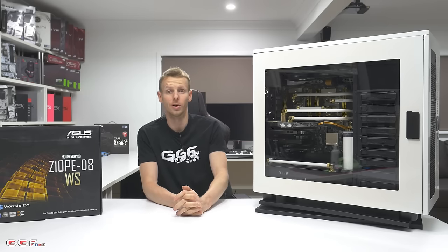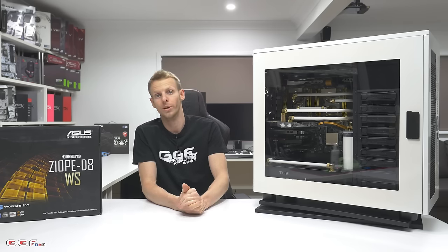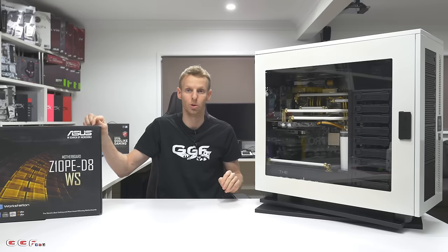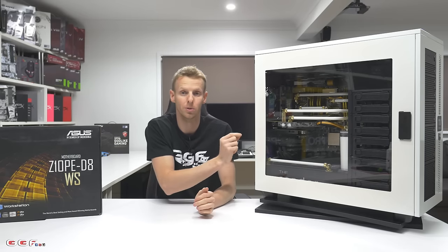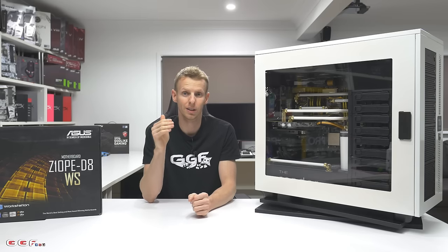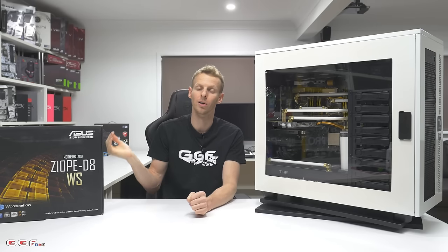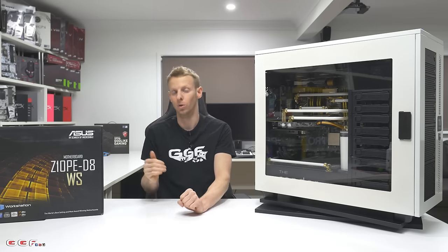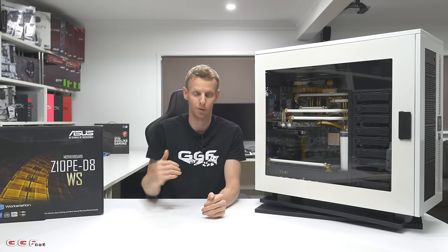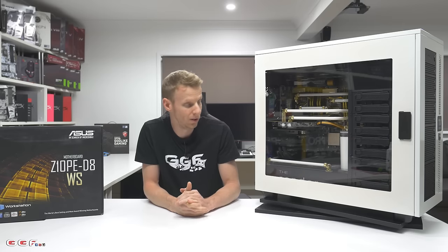I do have two Xeons in here — they are the 2683 V4s, the ES versions. They are 16 cores, 32 threads each, so there's a total of 32 cores and 64 threads in this machine. They work together in a dual socket board — only Xeons will allow you to do that; you cannot put desktop processors in here. They're clocked at 2.2 GHz stock and turbo is 2.4. Xeons work a little differently — they're all-core turbo. You'll never get all cores to hit max turbo; with a 16-core Xeon you'll probably only get two cores at their max turbo. The max speed I get with all cores is about 2.4 GHz.